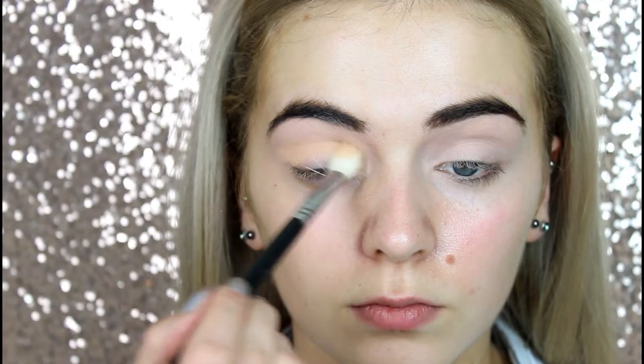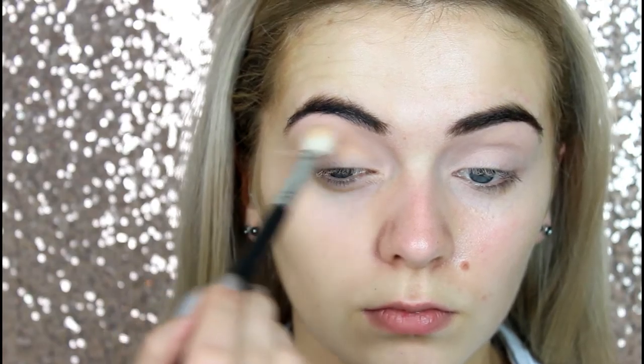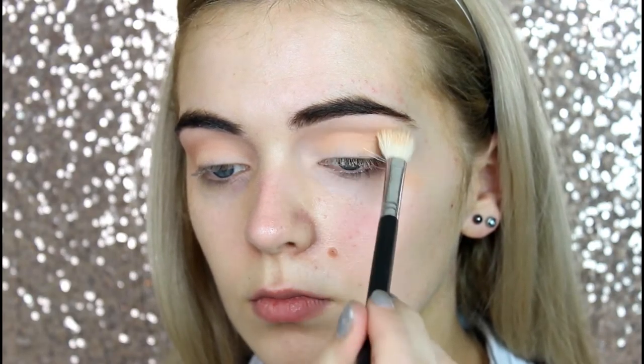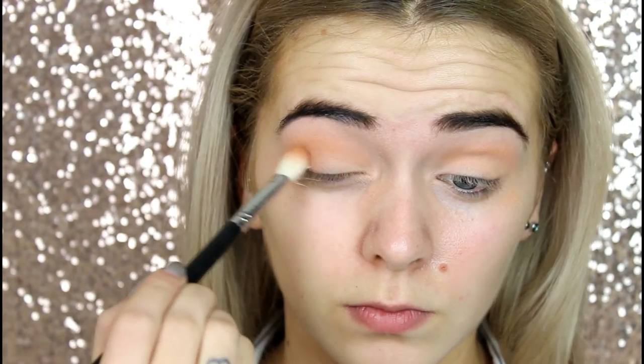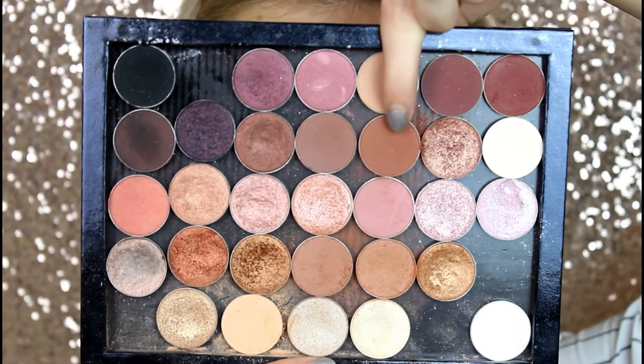Next, I'm taking a Makeup Geek shadow called Peach Smoothie. This is basically going to be our first initial transition shade, so I'm just buffing that into the creases of my eyes. Then I'm taking a MAC shadow called Texture. I'm jumping between MAC and Makeup Geek, but this eyeshadow is just a little bit darker than the previous one, Peach Smoothie. So I'm just deepening up the eyeshadow look.